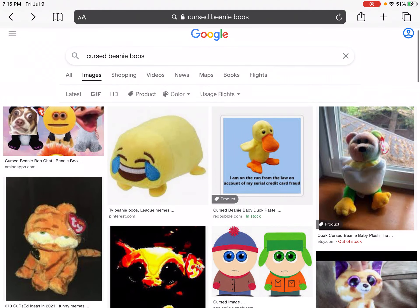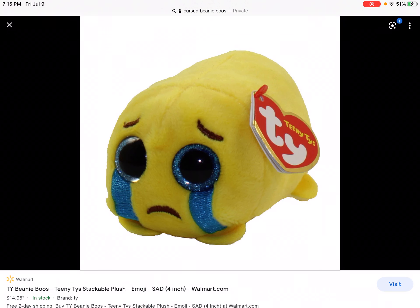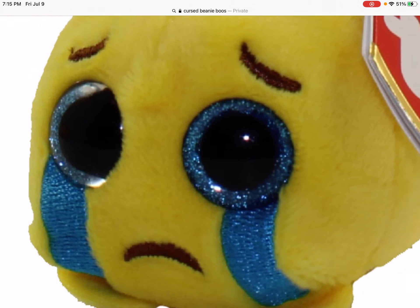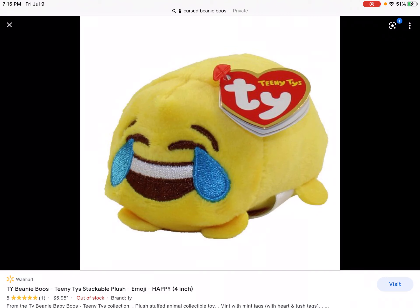No no no no no no no — I hate it! No no no no no, excuse me Ty. What is this? This is so terrible, this is such a terrible design. Who made this design? I don't know who made this design. Oh okay, they have other ones — okay, that one's kind of cute.